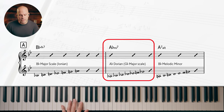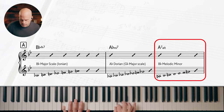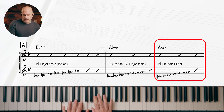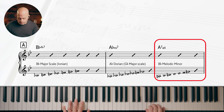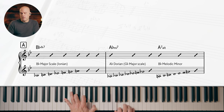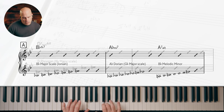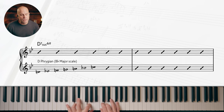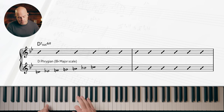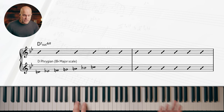Next chord: A7 altered — I'm going to use B-flat melodic minor. It's the classic altered scale; some people call it the diminished whole-tone. Then we go to D sus flat-nine, which is D Phrygian — that's the B-flat major scale starting on D. Well, you've already been working on the B-flat major scale, just change the root.